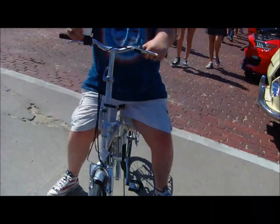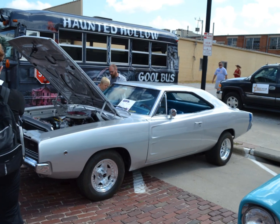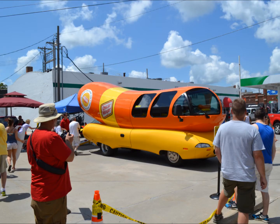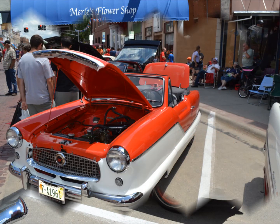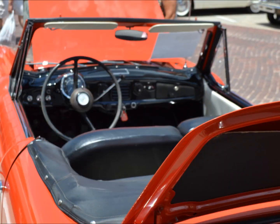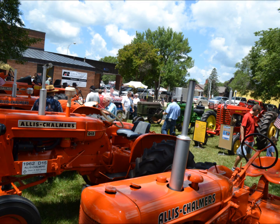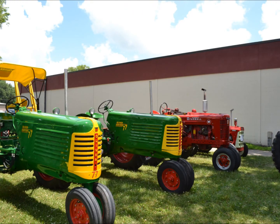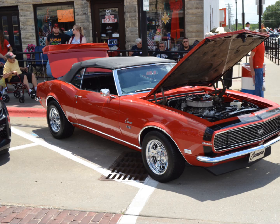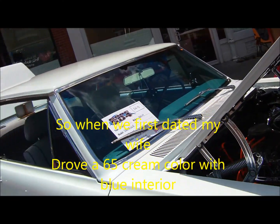Hey, Batman. Hey. Yeah, that'd be all right, wouldn't it?